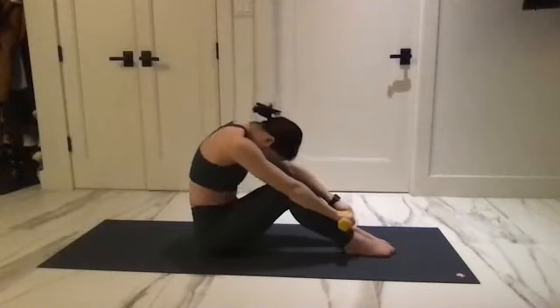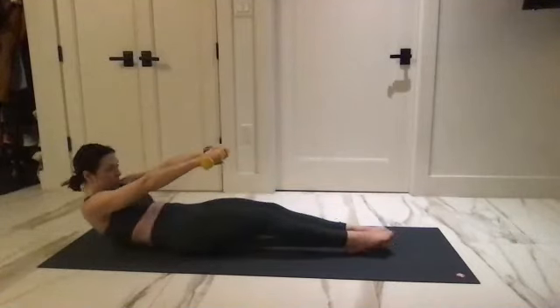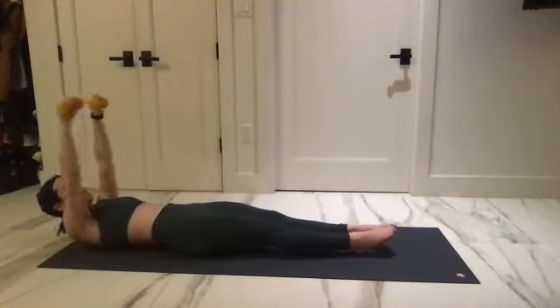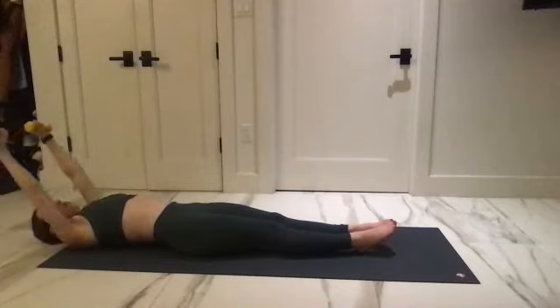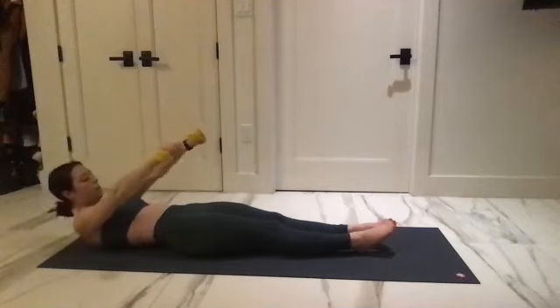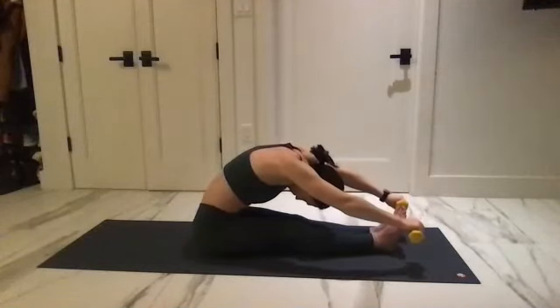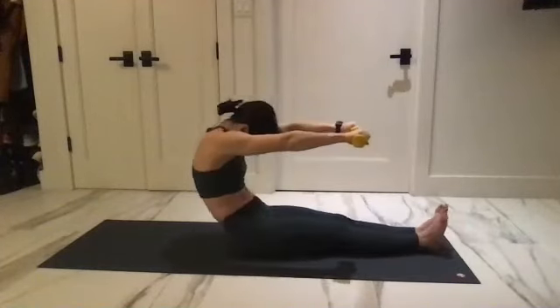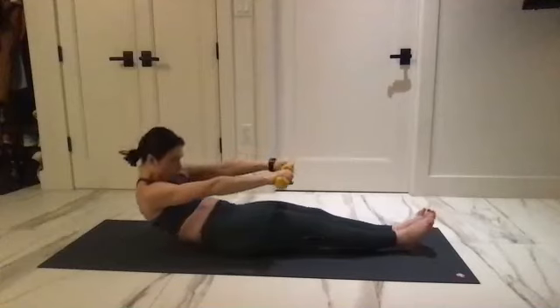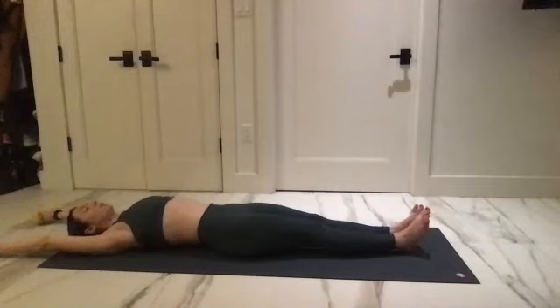Come all the way down to the floor, pulling in and rounding your spine. Reach the arms back behind you and extend the arms overhead. Start to bring the arms forward, ribs come together, curl the head, neck, and shoulders up, reach for the toes. Go for that roll-up, pass the feet for a big stretch. Start to untuck your pelvis, rounding down, drawing the armpits in towards the sides, and reach the arms behind.